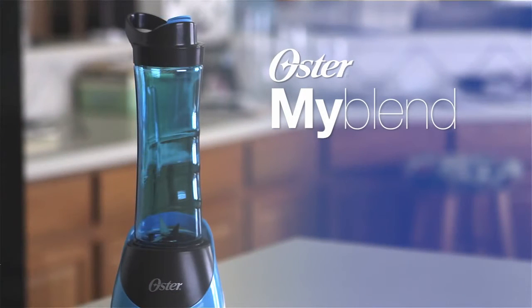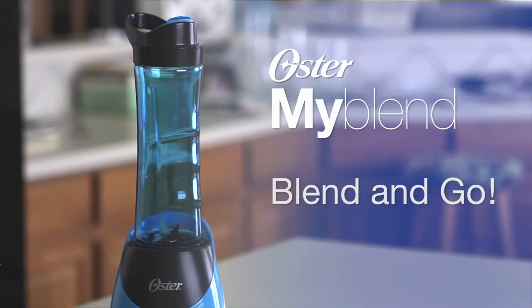The portable sports style bottle with interchangeable blade attachment and drink lid allow you to blend and go, which is great for your active lifestyle.